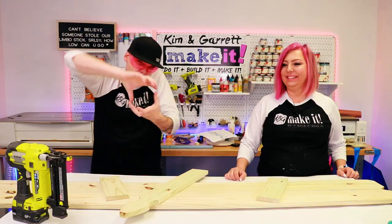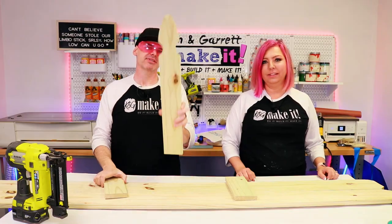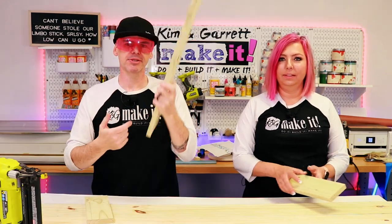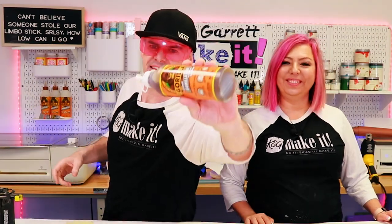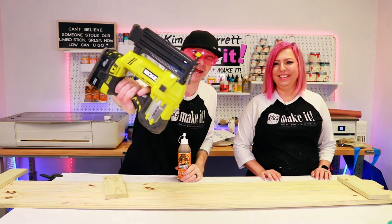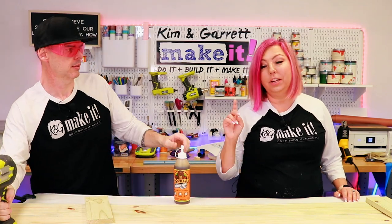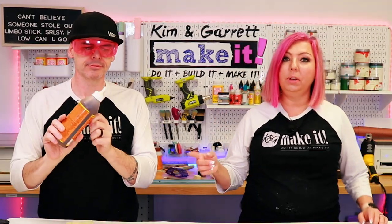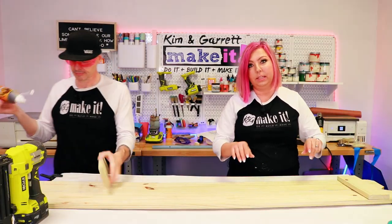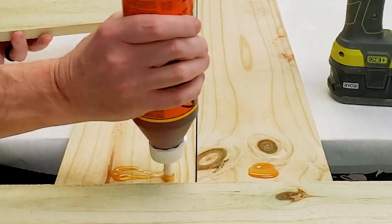Step three: assemble the pickets. We have the two 11 and a quarter inch pieces. We're going to space them from the bottom this wide and from the top this wide, using a little spacer as a guide. Then we'll add a little Gorilla Glue and nail it with a one and a quarter inch brad nail. If you don't have a brad nailer, just glue and clamp — but don't get crazy with the glue because original Gorilla Glue does foam up and spread out.